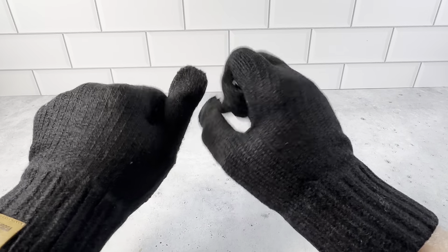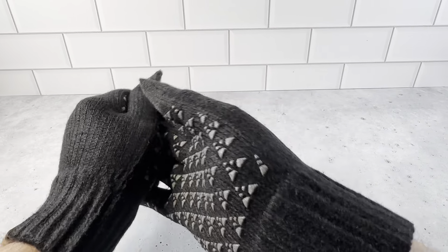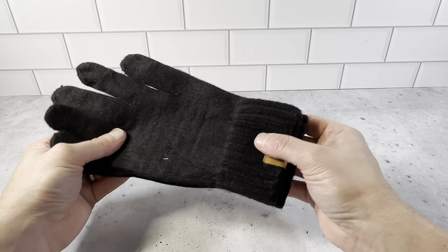I used them on a car drive one time when it was cold out and I was able to use the phone and touchscreen in the car with them. Very pleased with them. They definitely keep your hands warm.